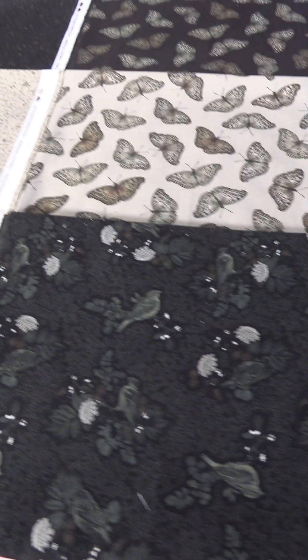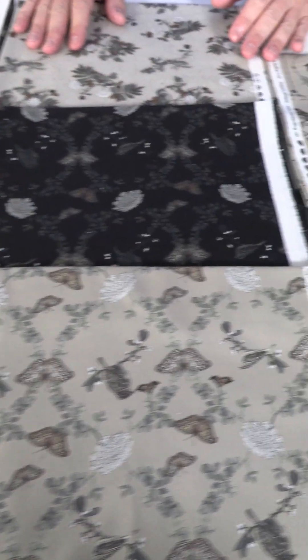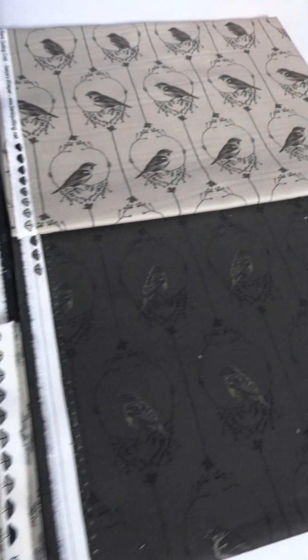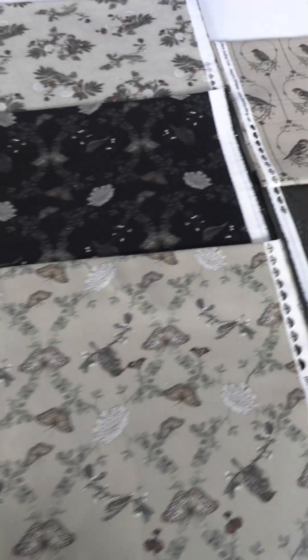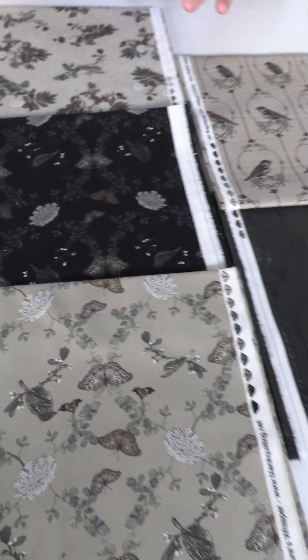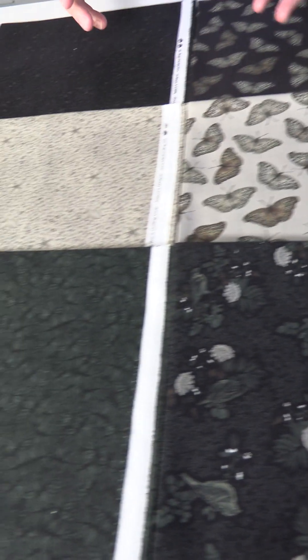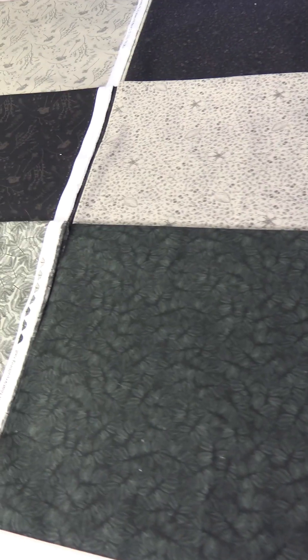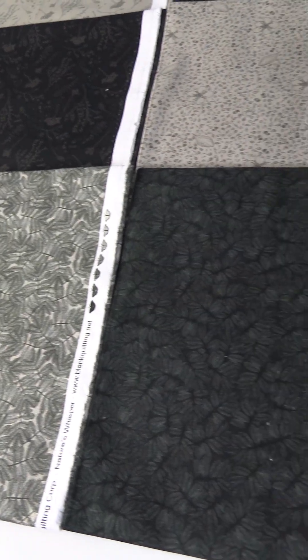You have these darks and then a kind of off-gray color mixed together. As my dad told me when I started in the business, everything looks great on black, and it really does. You have these lovely butterflies, birds, and all kinds of little plants. Moving down to this side, we get into more of the coordinates — the simple, quiet stuff that you will need to make an awesome quilt. So there you have it.